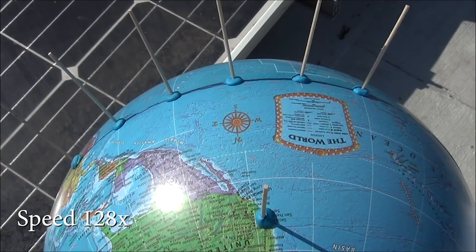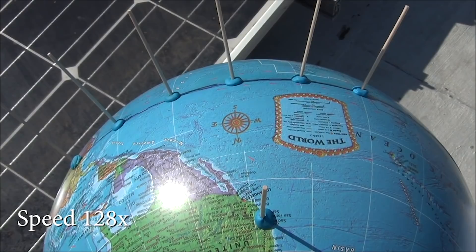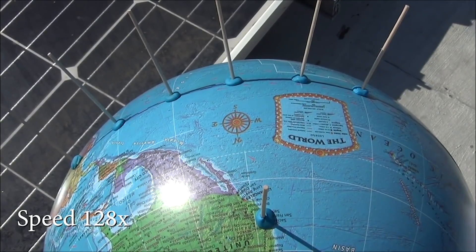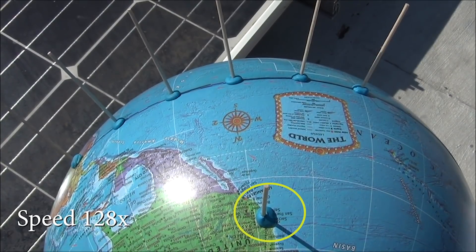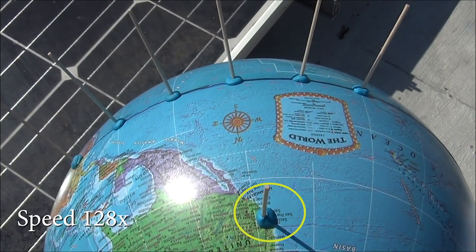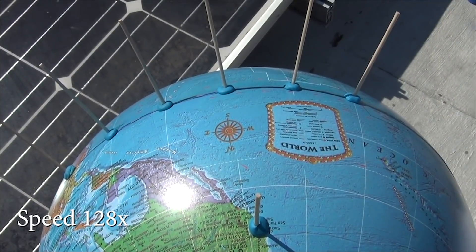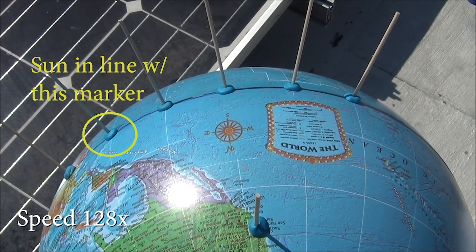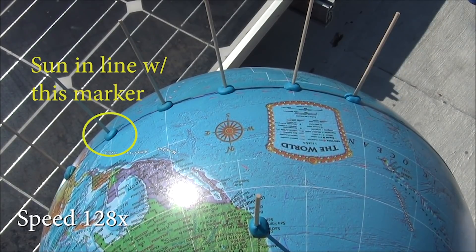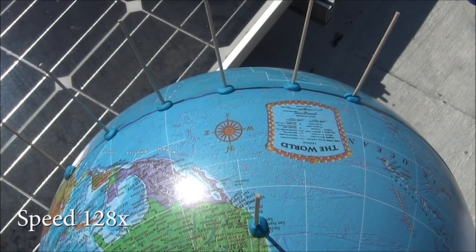I've set up this globe the best I can so that it's pointing true north. I've set the globe at an angle matching my latitude of 38 degrees, and that means this marker — the tiny dowel here at my location on the globe — is pointing straight up. I've put additional markers along the equator pointing straight out, just eyeballing them, set apart at 15-degree increments.